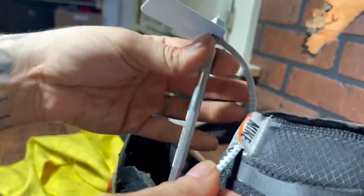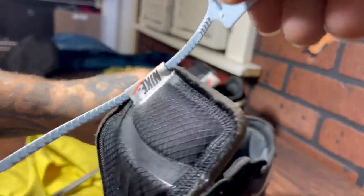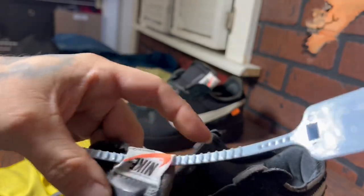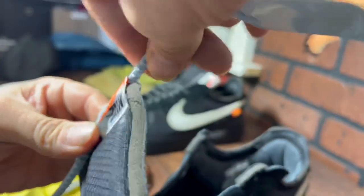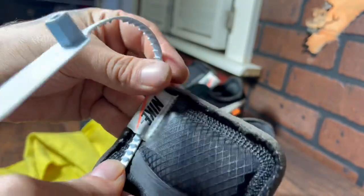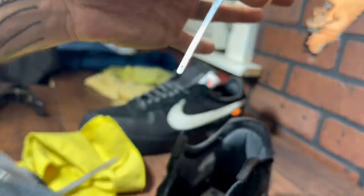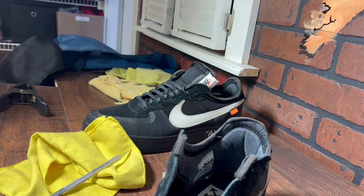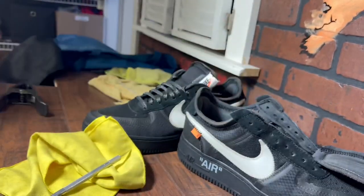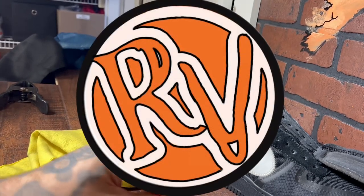Just be cautious so you don't snap it or break it, and it should be really simple. Proceed with caution and safety — you don't need to be cutting your fingers off. And you're good to go, no more annoying off-white zip tag. Hey, thanks for looking — shoes are available, let's go!